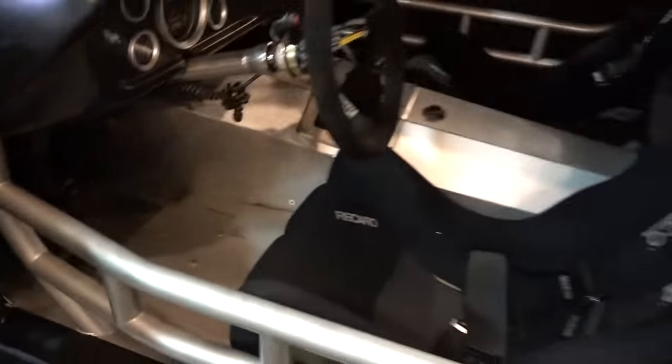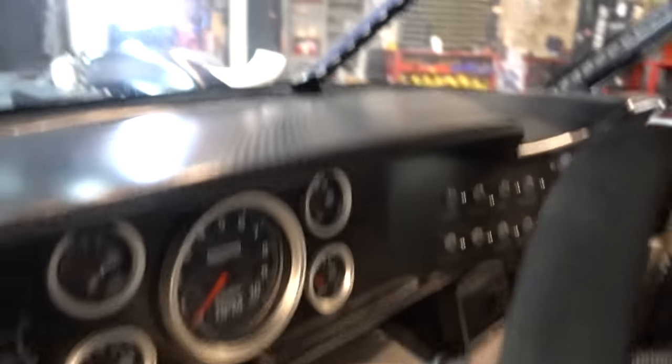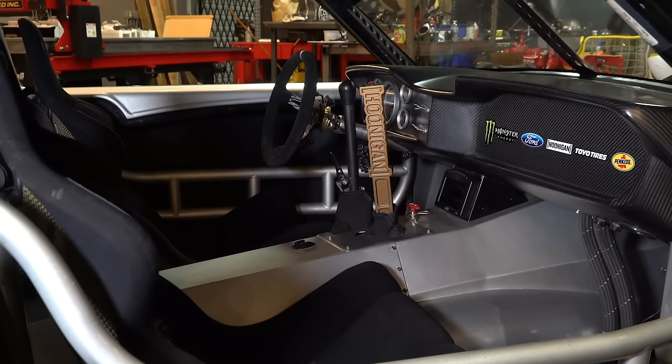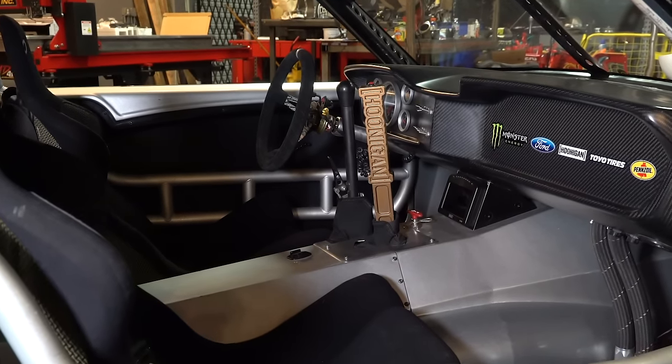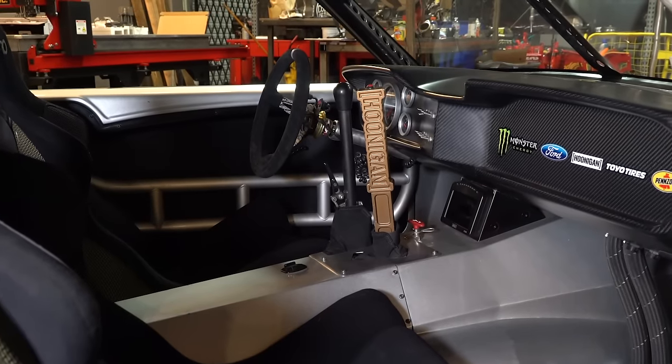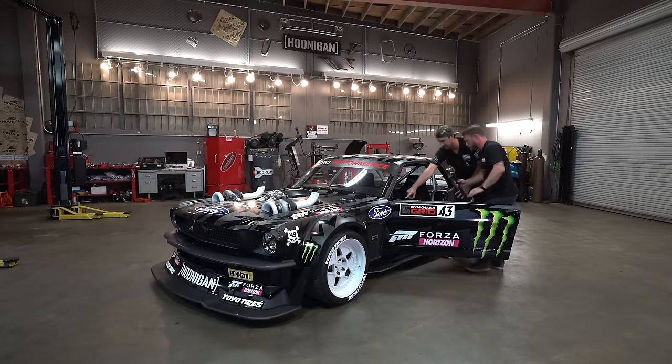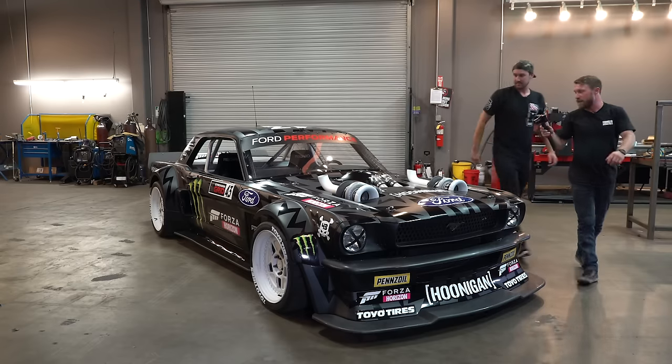Underneath it's a fully tubular chassis — looks a lot like NASCAR, a lot of square box tubing. Dash is carbon, seats are carbon Kevlar backed, beautiful bead-roll panels. That handbrake does work to unlock the center diff. This being an all-wheel drive Mustang, when Ken pulls that, the center diff opens up and he's able to independently lock the rear axle. The button on top locks the center diff so he can build boost and launch. It runs off a MoTeC M150.